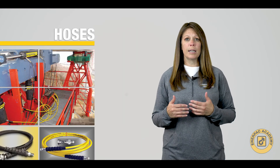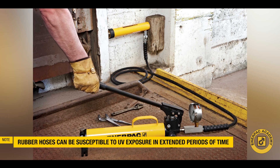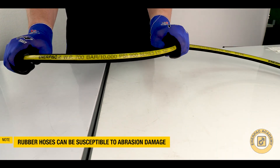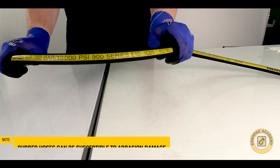Rubber hoses can be more susceptible to UV exposure, and the material may break down if exposed to the sun for long periods of time. With its pliable rubber outer cover, these hoses can also be susceptible to abrasion damage.